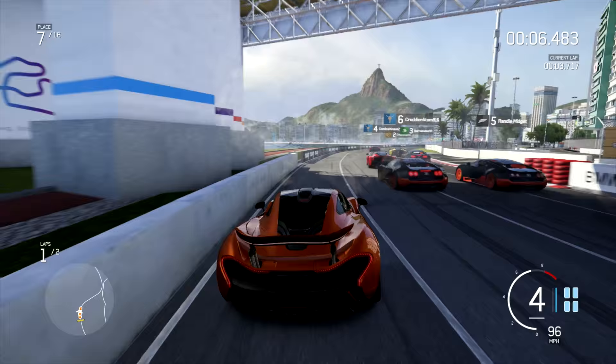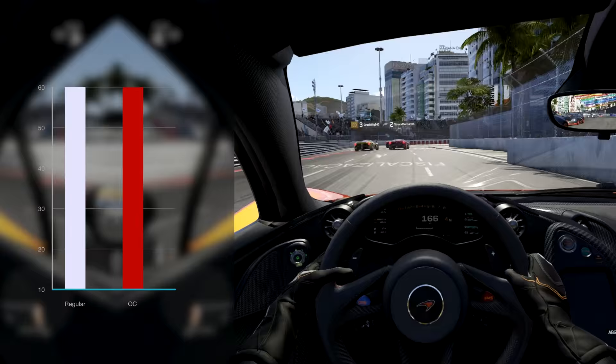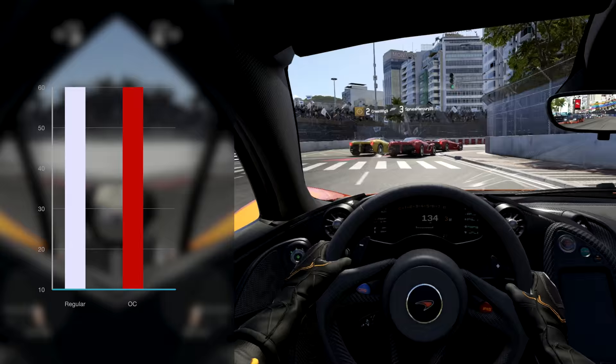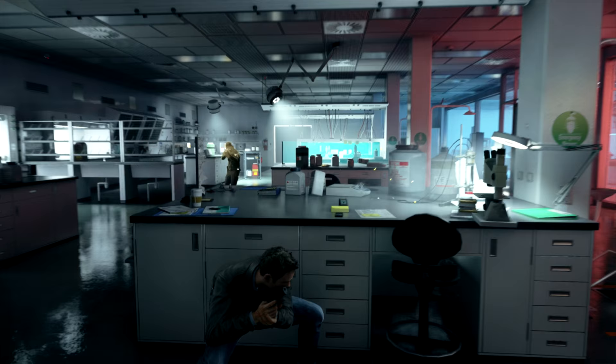With Forza 6 beta, we were pretty much locked at 60 frames per second the whole time, so this one was actually a win. Our goal was to get to 60 frames per second, and we were able to do that with G-Sync and V-Sync turned on. The last game we'll discuss in this video is Quantum Break with the 1.7 patch.